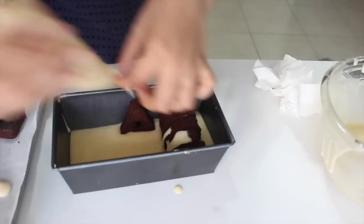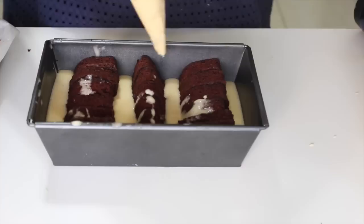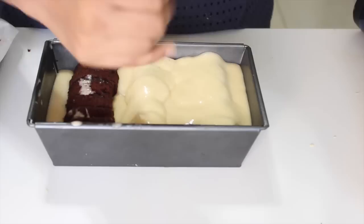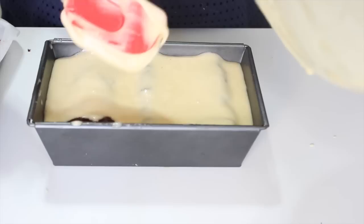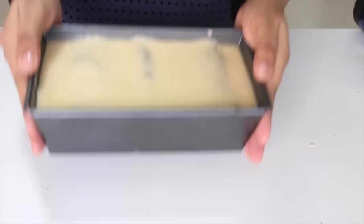Now that our D is complete, move on to the A. Place the A along the side of the mold and pipe in the batter into the center. Keep repeating this for all the alphabets till you are done spelling out D, A, D — DAD. Now that all my alphabets are nicely in place, pipe in the rest of the batter on top of the alphabets. The alphabets should be completely submerged in the cake batter. Top it up with all the leftover batter, and once all the batter is in place, tap the mold on the bench to remove any air pockets so the batter reaches all the crevices nicely.